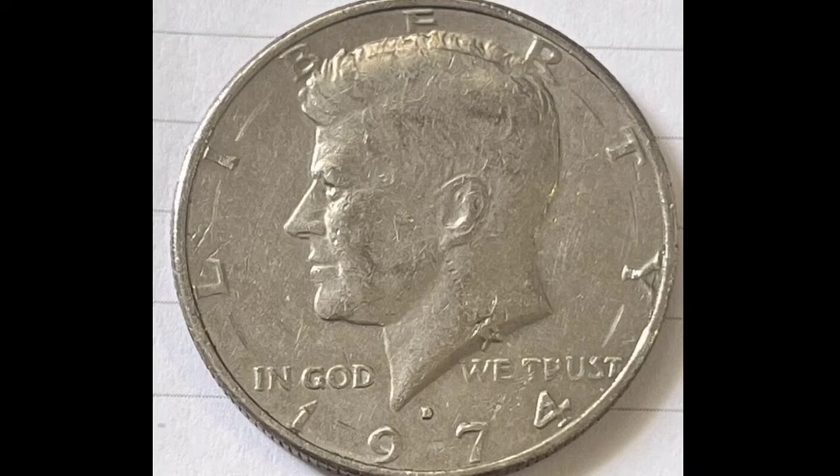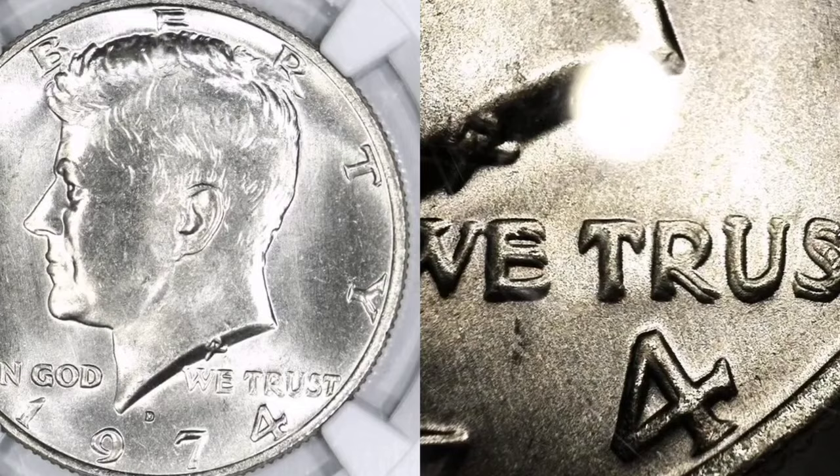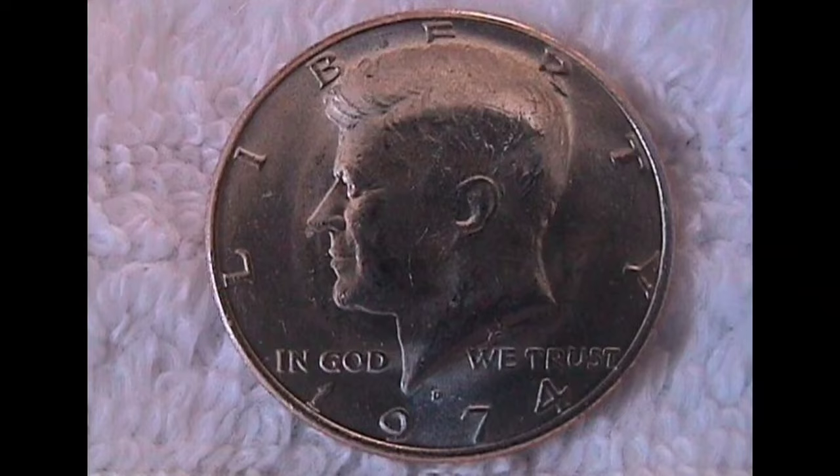Condition: The condition of the 1974-D Kennedy half dollar with double-die obverse affects its value, just like it does with any other coin. Coins that are in mint state, uncirculated, or have very little wear are usually more valuable. Market: Numismatists and collectors have a thriving market for mistake coins, particularly those with double-die variants. The grade, degree of doubling, and general attractiveness of the coin can all affect price.